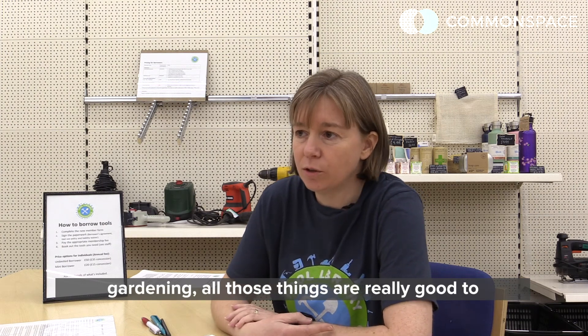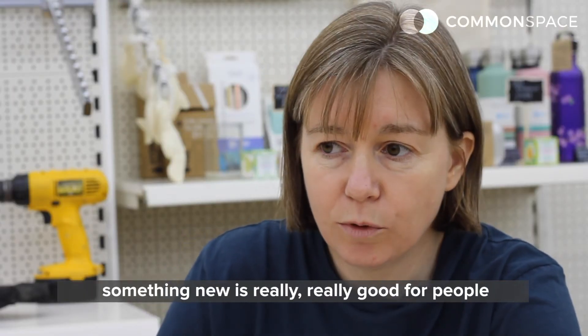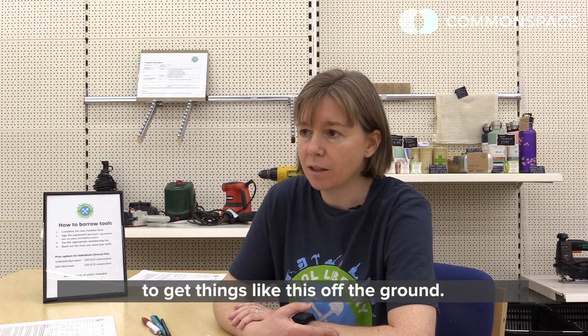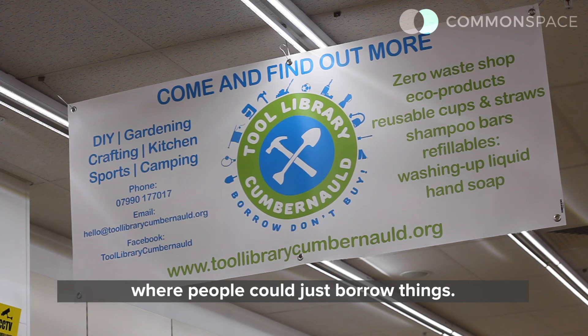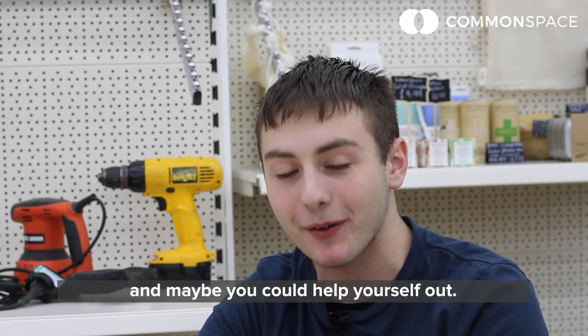Learning how to do things, how to make things, how to upcycle things — lots of crafting activities and gardening — all those things are really good to improve people's mental health. Just meeting people and learning to do something new is really good for people. I think there's a real need for a higher level of availability of funding to get things like this off the ground. It'd be great if every town or even every village had a tool library where people could just borrow things — come to the tool library and maybe you can help yourself out.